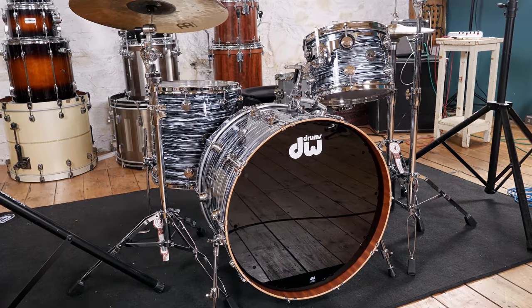Hi and welcome to Drummer's Review. I'm Nolly and today we're going to be taking a look at a DW Contemporary Classics Series Shell Pack.